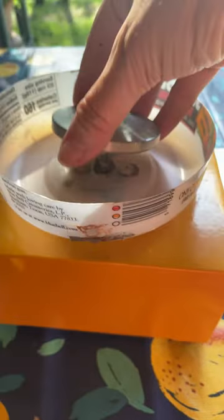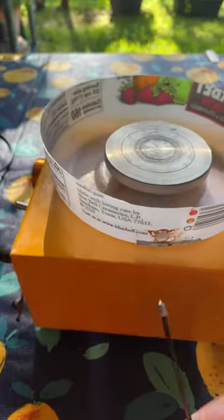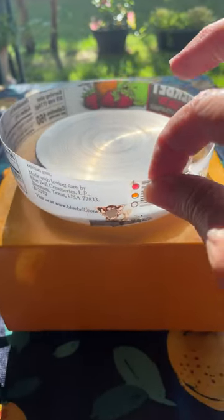Then you just take your next size wheel head, snap it down in there, and put the screw back in. I like my big wheel head so I'm gonna keep it on there.